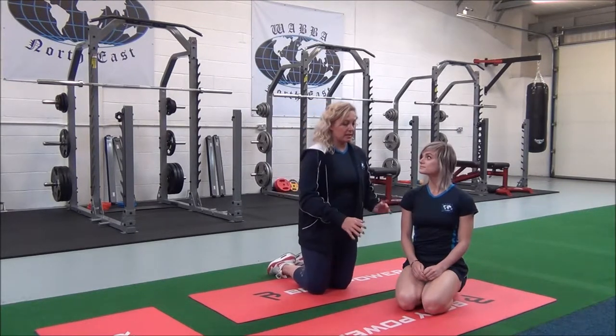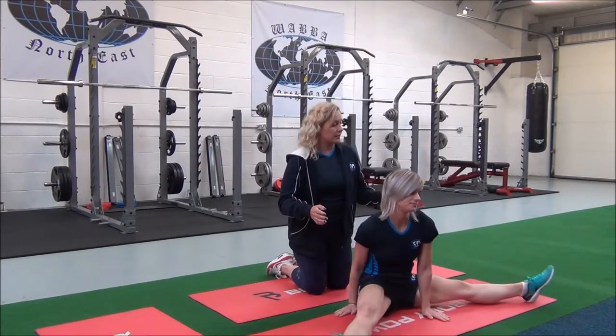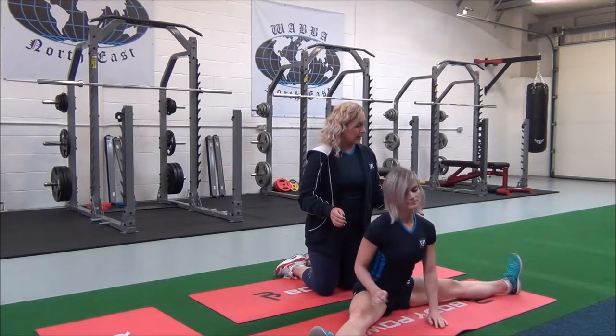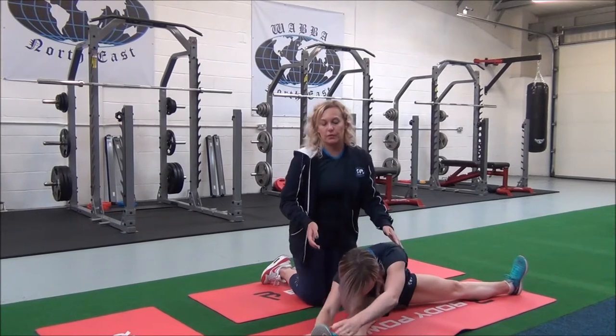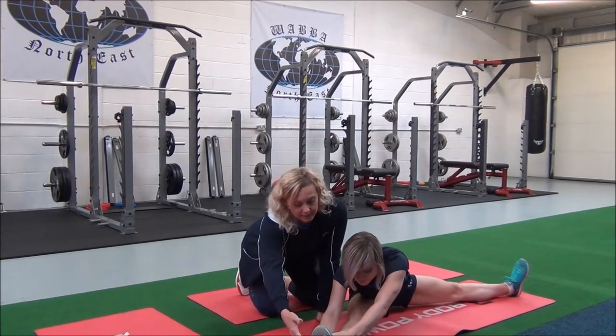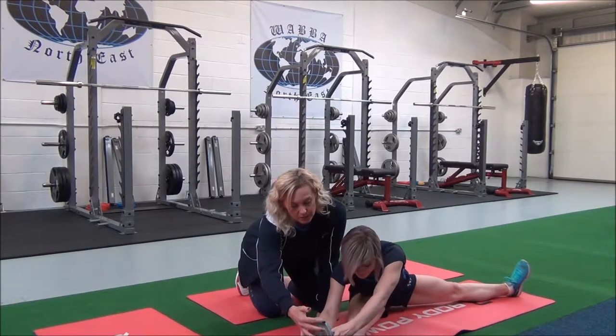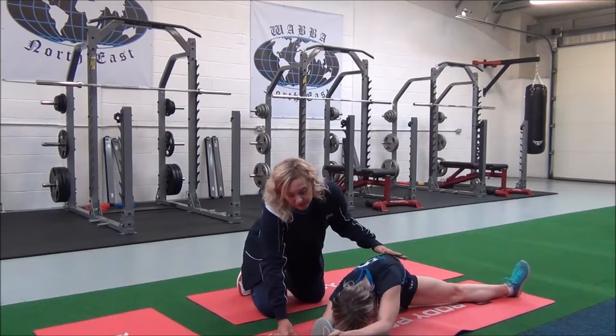So Jasmine, I'm going to get you to sit down with your legs wide, just as wide as feels comfortable. You're going to come down and see if you can hold on to this ankle or foot. Inhale. As you exhale, dorsiflex your foot and then go deeper if you can to the point where you're feeling the stretch.